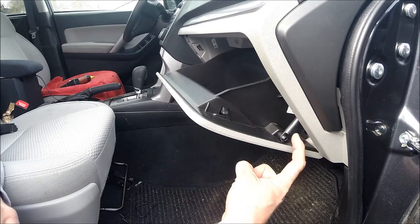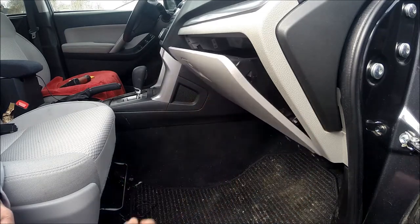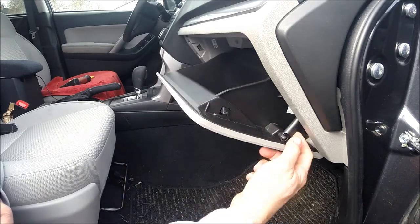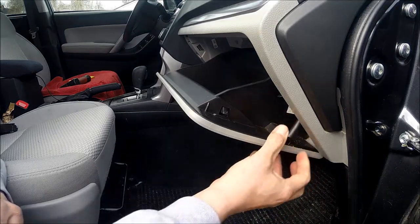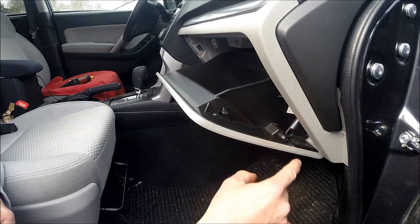Your first step is going to be removing this piece right here — that is what controls how slow the glove box opens. Super easy, just pull it out. It's not going to break. Then just kind of get it out of your way.